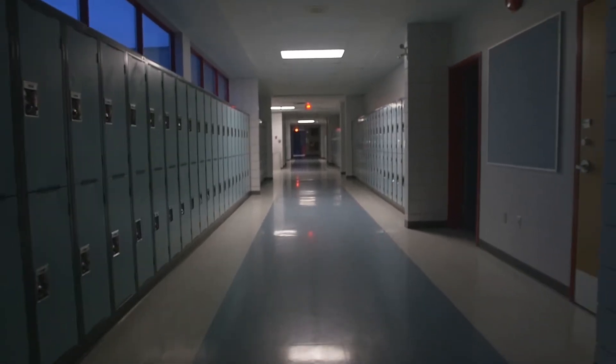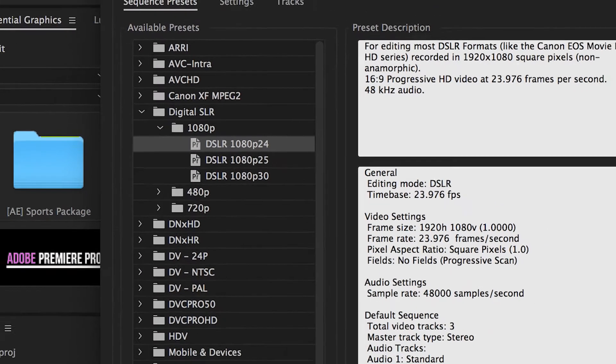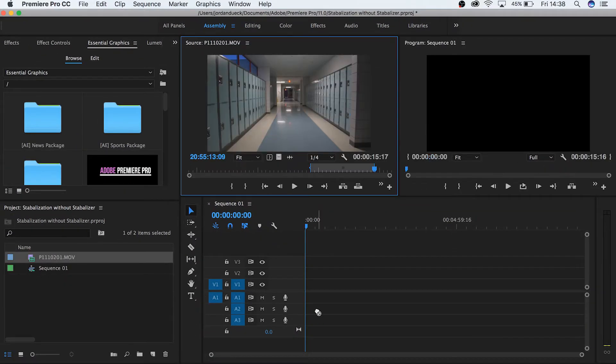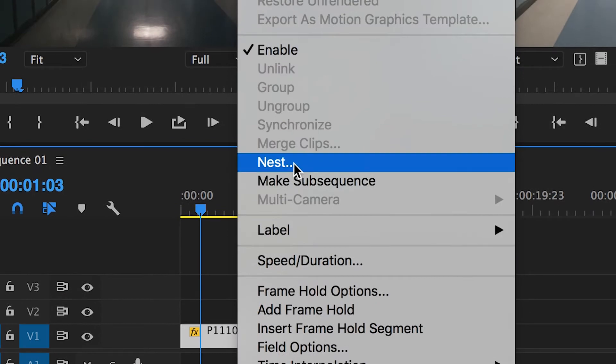Your footage might differ, but this is what mine looks like at normal speed. Ugh, gross. But we can still get a clean smooth shot by doing just a couple of simple things. Set up your sequence for 24 frames per second, or 25 if you're running with the PAL system — this will give you the most amount of room to slow down your footage later. Now take your clip and we're gonna nest it. Right-click and hit nest, then name it.